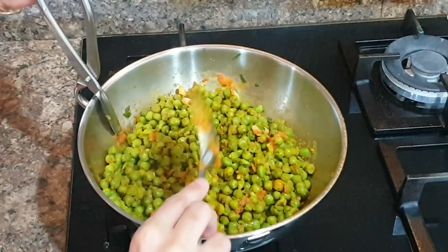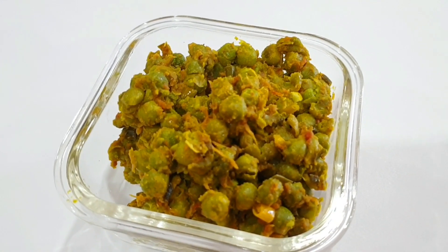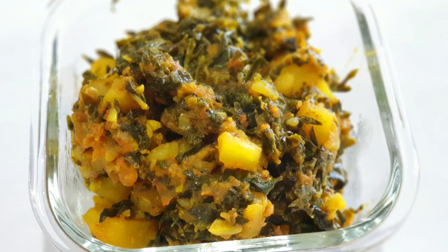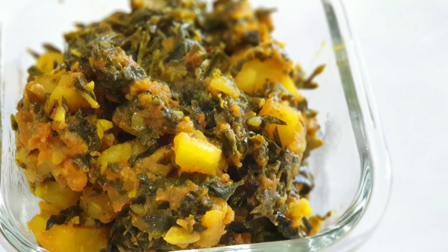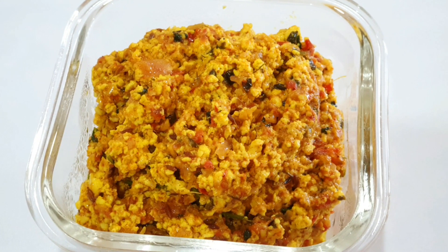So guys, these were all dry sabzi options for your husband's lunch box, which are kid-friendly options too. If you like this video and want me to make another version where I only use the pressure cooker to make sabzis, then you have to like this video. I'm aiming for at least a thousand likes, so please make sure to like and I shall do another six sabzi ideas using the pressure cooker only.